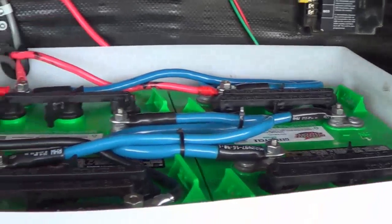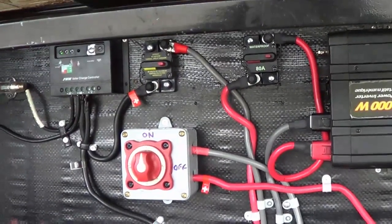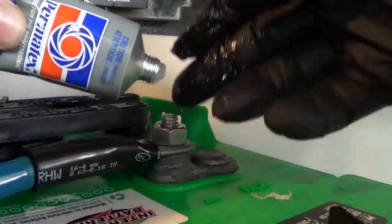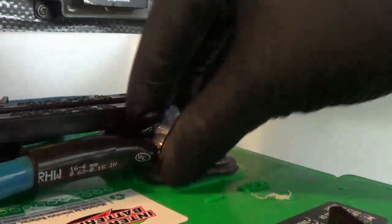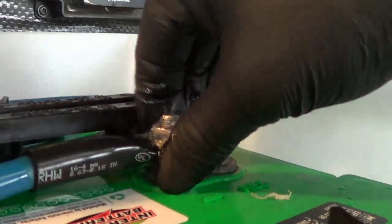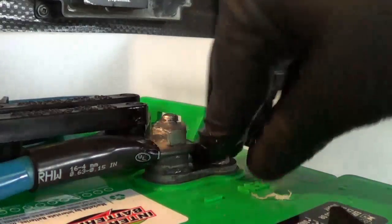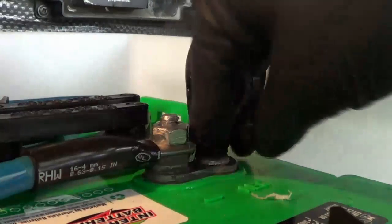Let's put that together and give you a look at the finished product. The final step is to give all the connections a good coating of dielectric grease, so air can't get at the metals. It helps keep the connections nice and clean. I'll go around to every connection and give it a good coat.